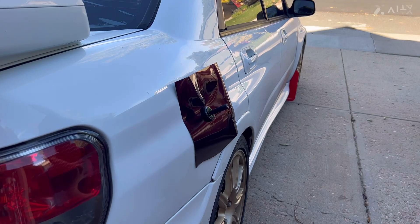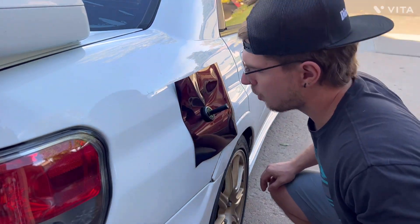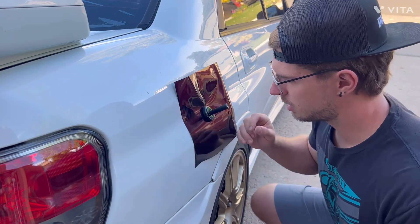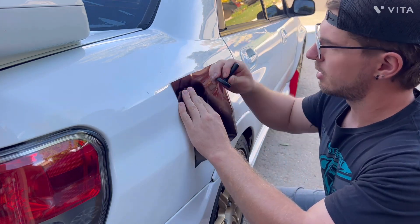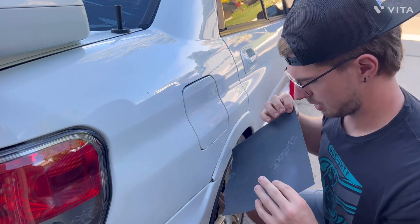Before I get started, I want you guys to know by no means am I a professional wrapper. So take this video with a grain of salt. I just want to show you guys how I kind of figured out how to do it on the front fender and how I'm going to do it on this one.